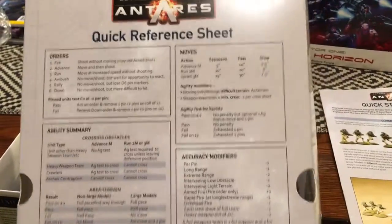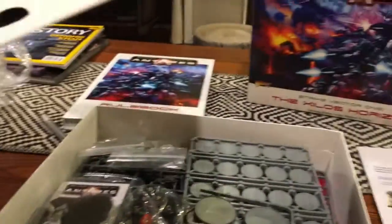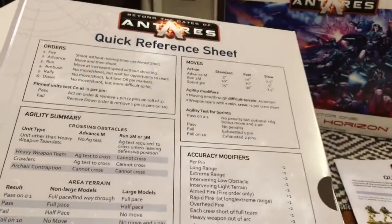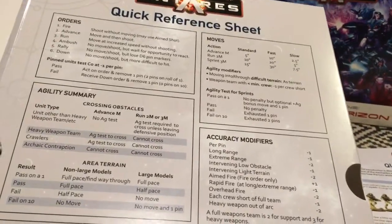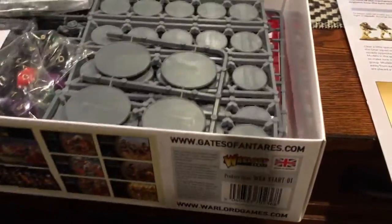This seems to be the quick reference sheet. Let's pull back and get a good shot at this. I'm not so sure I'm keen on the tab design — I understand why they did it, but I'm just gonna cut those tabs off.